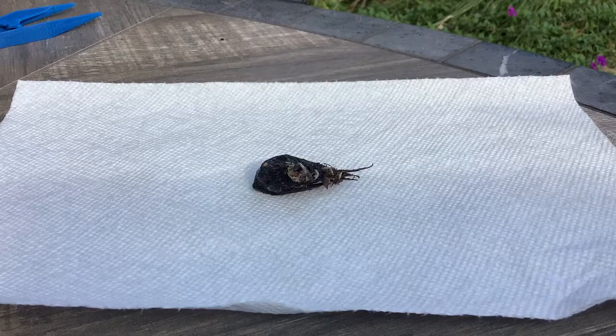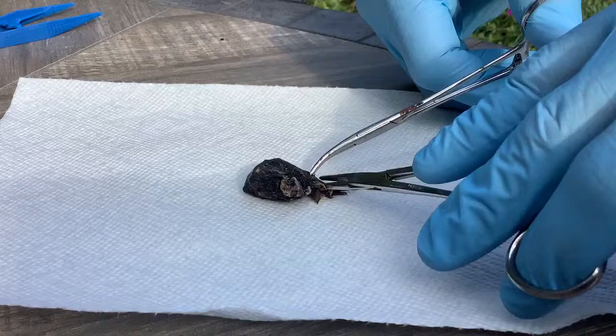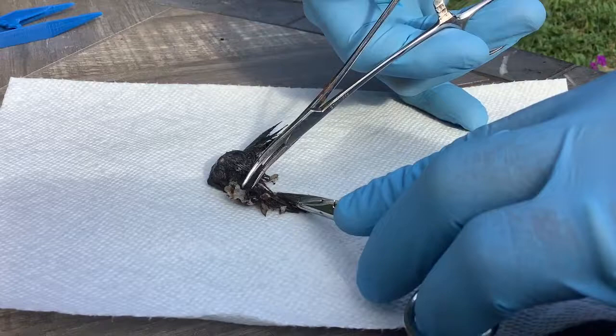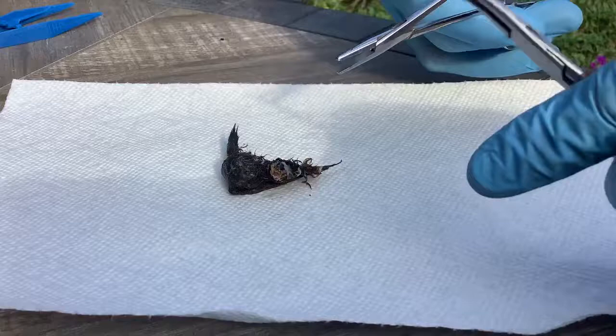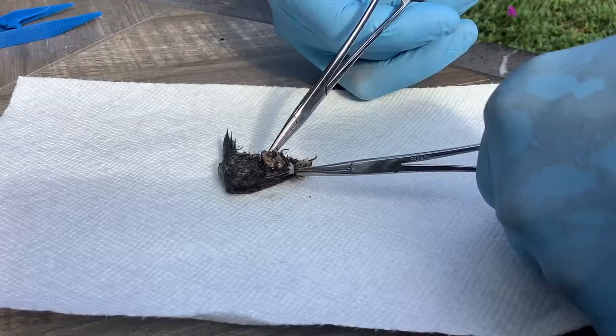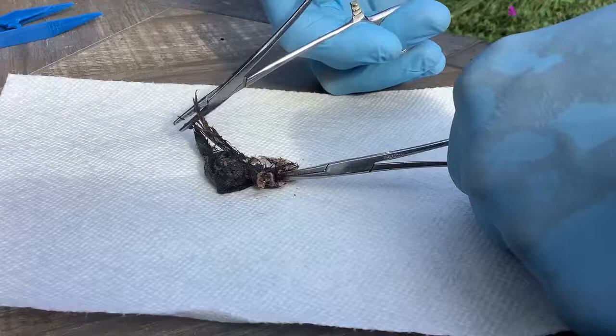Let's see what we got here. Got some feathers — I think that's the tail — and we have the skull up here. Trying to get it out without breaking it up too much more. There's a wing.